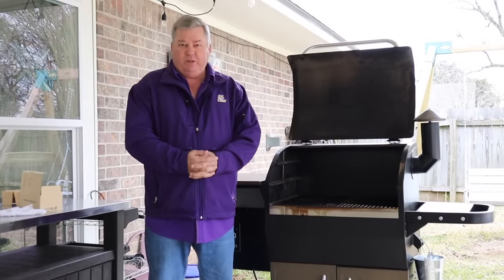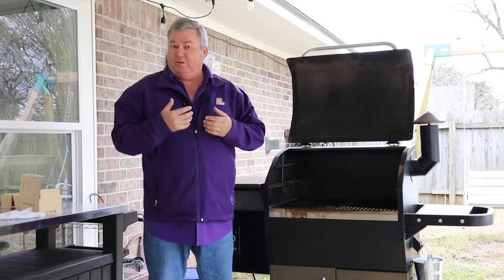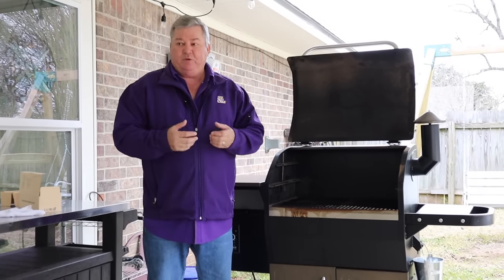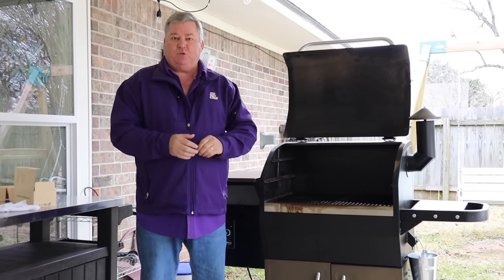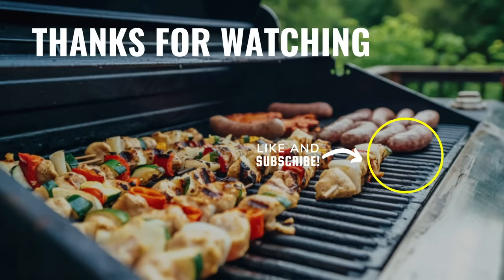I hope you enjoyed my video today and I hope these seven tips really helped you out. If you did enjoy, make sure you give me a thumbs up and subscribe to my channel. That way you'll be able to see all my videos as they come up, especially if you ring that bell — that'll give you notifications. And remember, all of this is free.